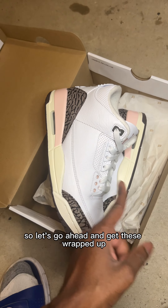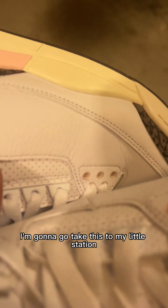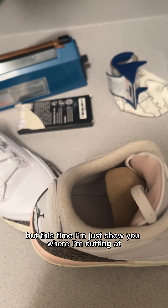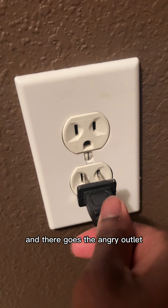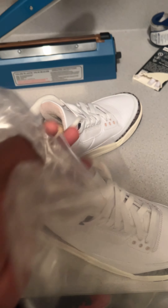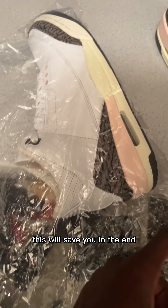So let's go ahead and get these wrapped up. I'm gonna take this to my little station so I get these plastic wrapped. I usually show me wrapping these but this time I'm just gonna show you where I'm cutting it. Important step: always wrinkle up your wrap — this will save you in the end.